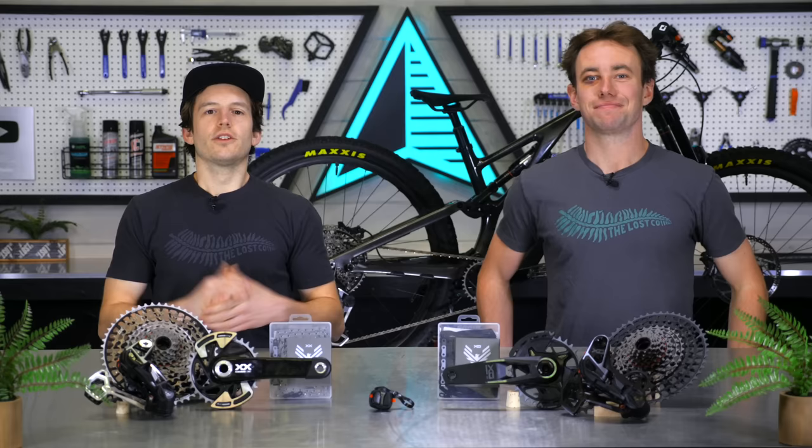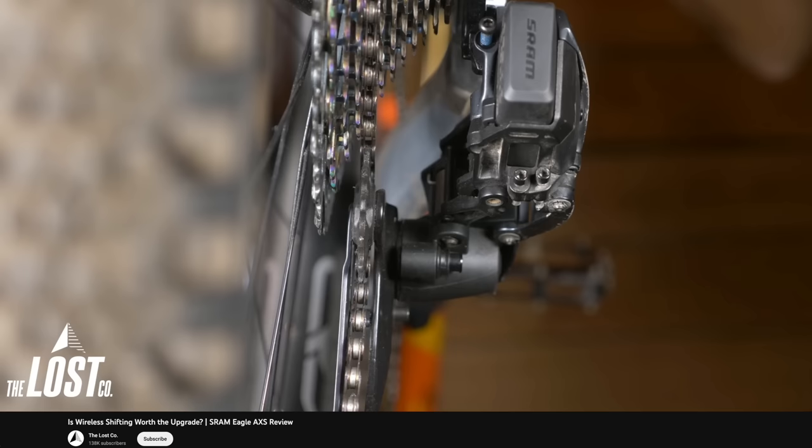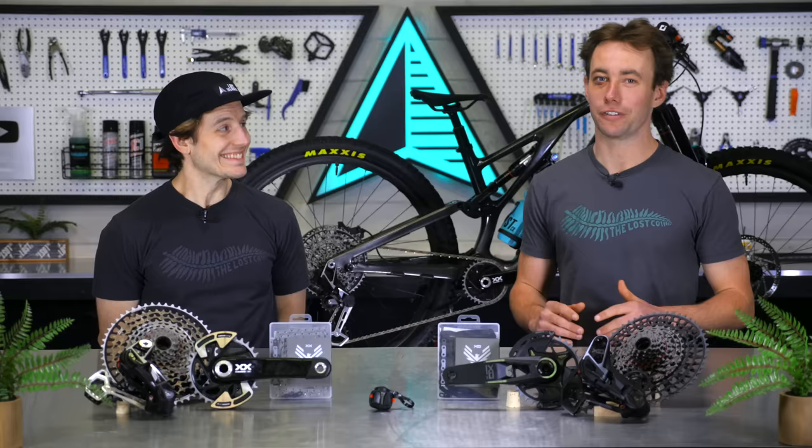SRAM's AXS components have been out for a few years now, so this video won't be a fully in-depth rundown on wireless shifting every little tiny feature. If you'd like to learn some more general bits and bobs about SRAM AXS and wireless shifting in general, we have a few other videos on our YouTube channel that you can check out. While there is seriously a ton of new tech to unpack with this new T-type stuff, let's quickly cover the features that are carried over from the original version of AXS drivetrains.